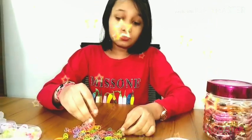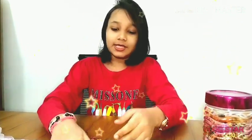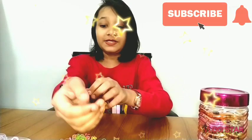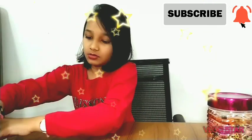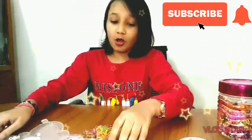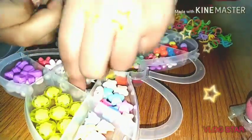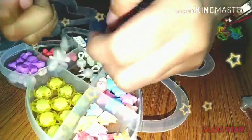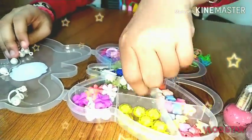Hey guys, welcome back to my channel. I'm Samara Nabiha. As I told you, I will continue part 2 of making bracelets with rubber bands. Today I'm going to make it with beads like this one. First, what we need is some beads — this bead box was a gift from my friend Urbana. It's a very pretty bead set.